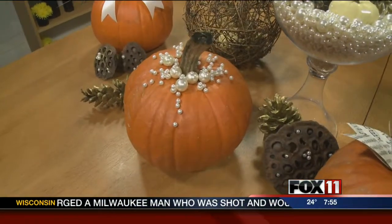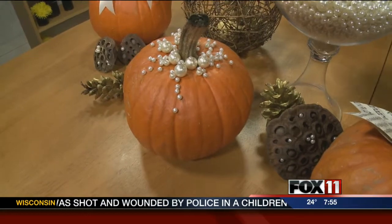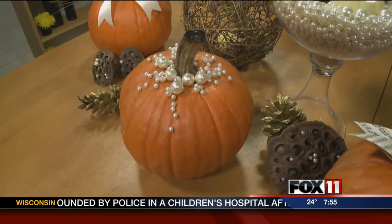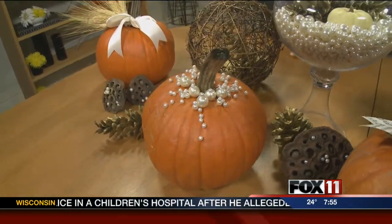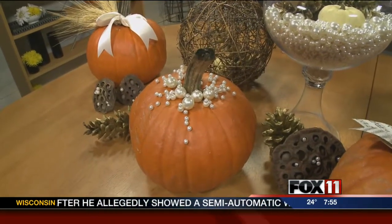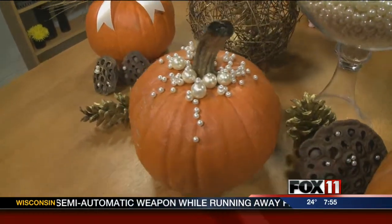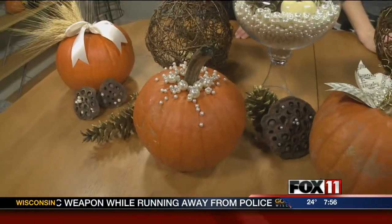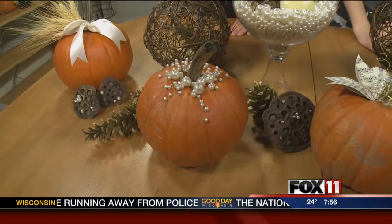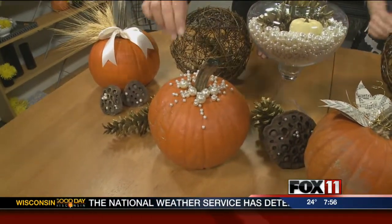This one is all pearls. Just the pins, and I used some different larger pearls that I threaded onto the pins to poke in there. Very elegant. To me it has like a little bit of a snowy sort of vibe, which is perfect because we know that's right around the corner. They're just beads from the craft store, or pushpins — it's a combination of them. The larger ones are the beads and the smaller ones are pushpins.